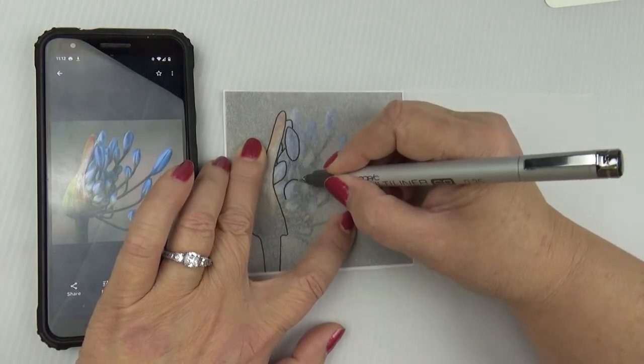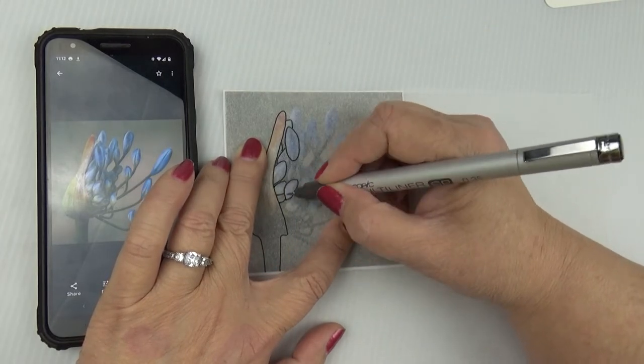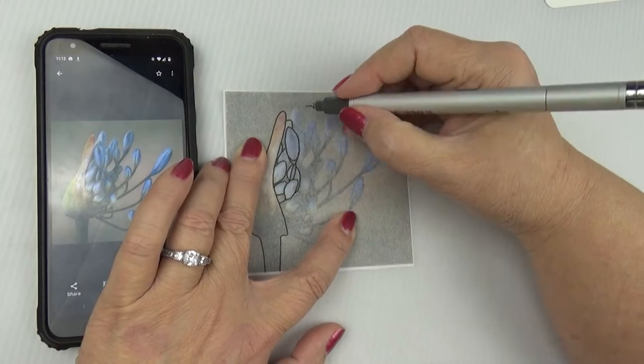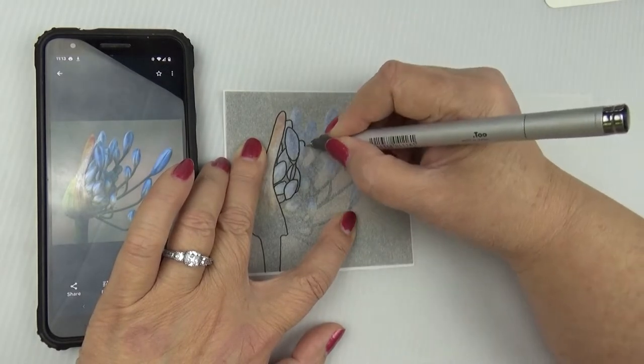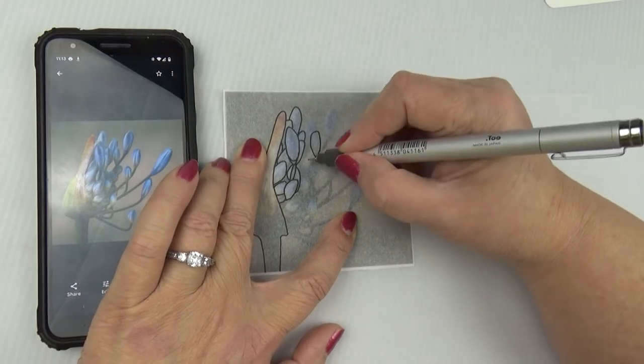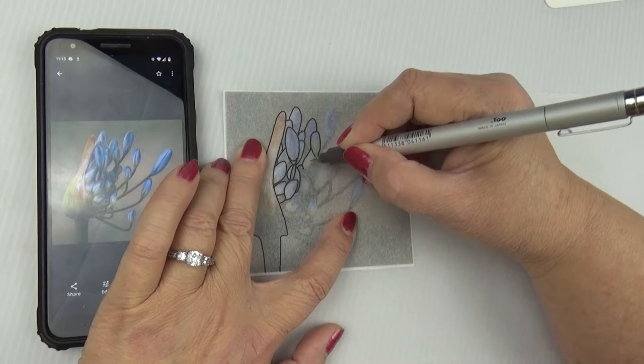In case you have never done any tracing, I'm going to show you how I do it the most basic way. You need to start off with a photograph that is fairly simple. In this case, I'm taking a photograph from Pexels.